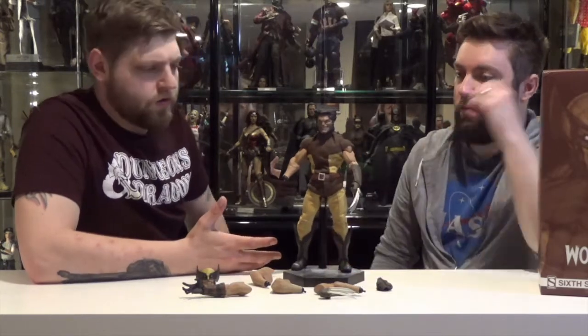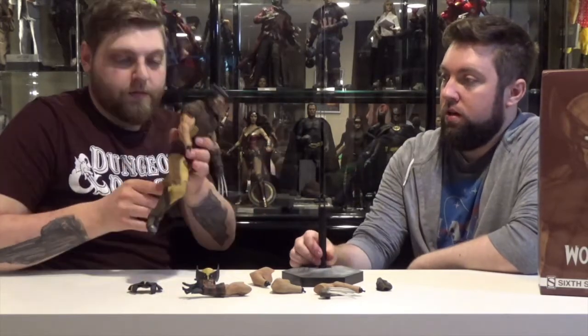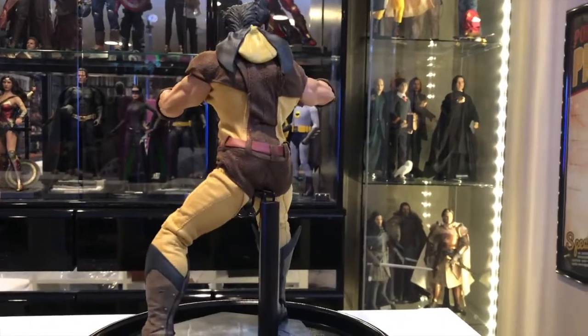His costume doesn't really restrict a whole lot of posability. It's like a soft cloth with some faux leather up here. So if you wanted to have a typical Wolverine crouched down, angry — he has no problem getting into a low pose.